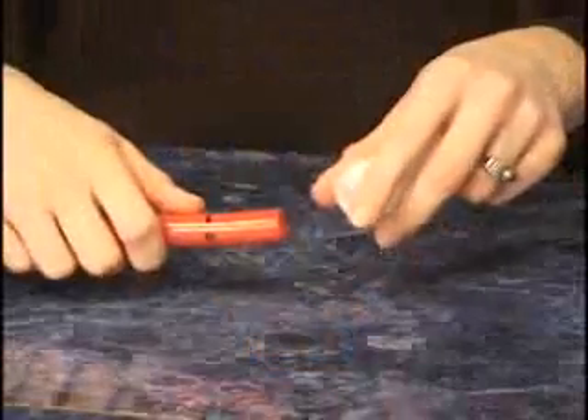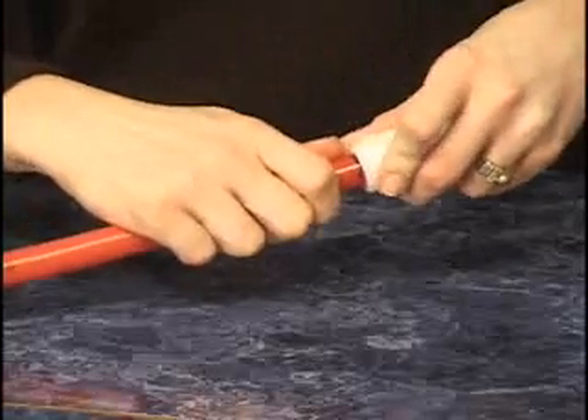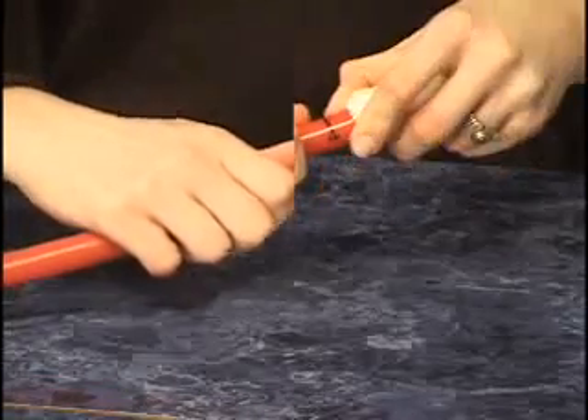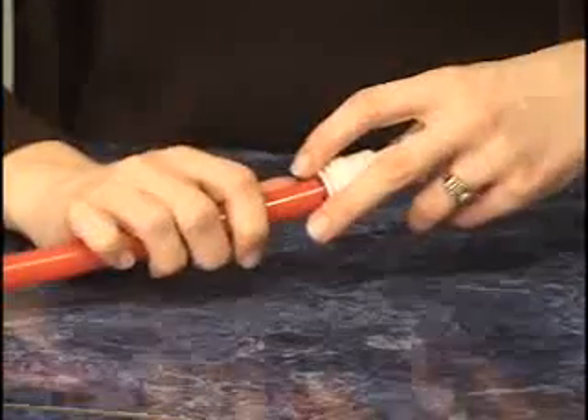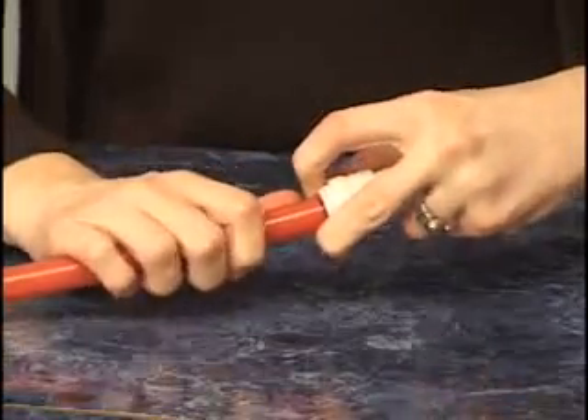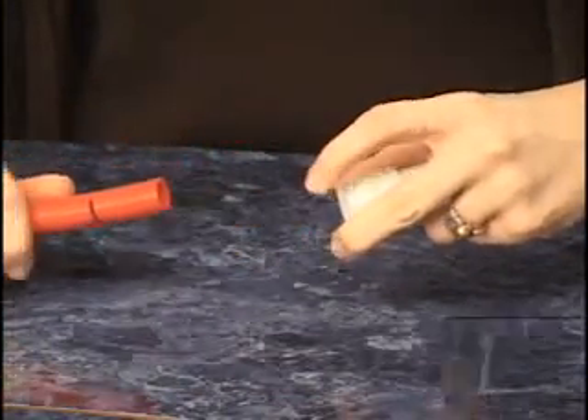Push the tubing completely into the fitting until the insertion depth mark lines up with the fitting end. You will feel a slight resistance as the tubing moves past the O-ring. To disconnect, simply hold both sides of the collet in flush to the fitting end and pull the tubing out.